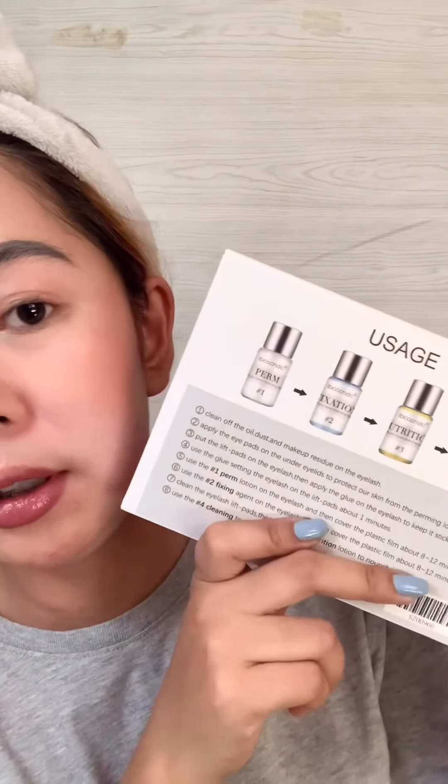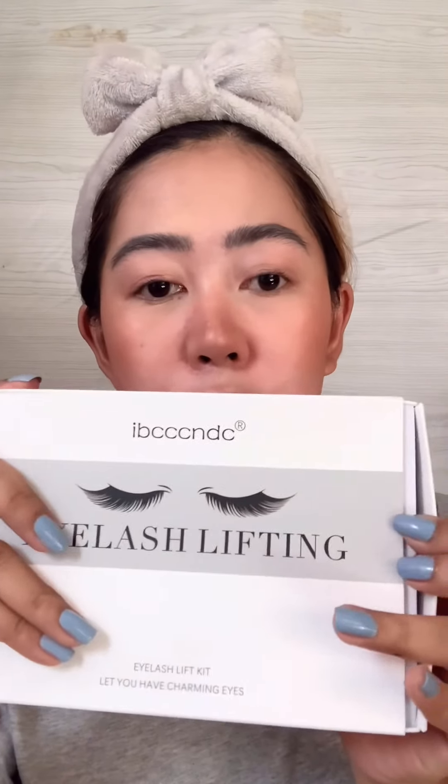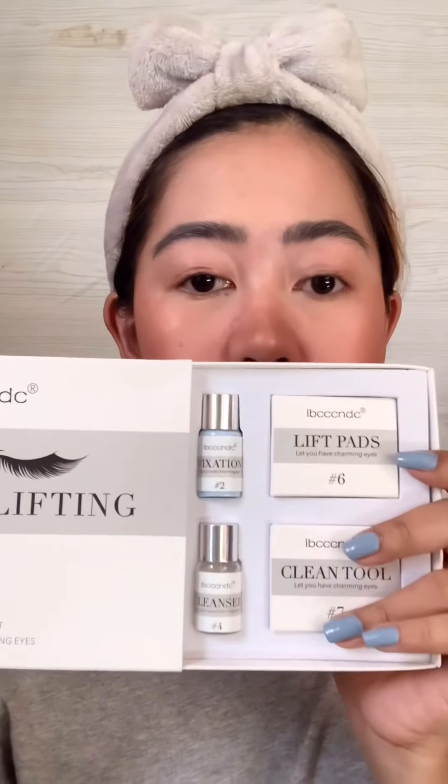First things first, we'll put on a headband like this so our hair won't get in our eyes — because we have a lot of baby hair. It has instructions on the back on how to use it, so I'll walk you through those instructions during our lash lifting.